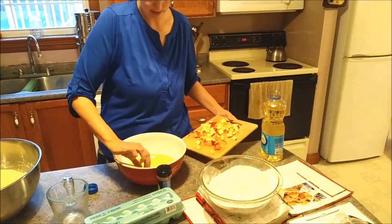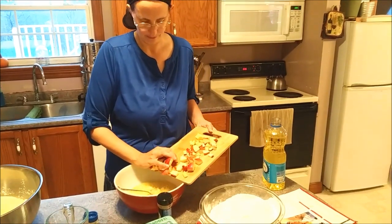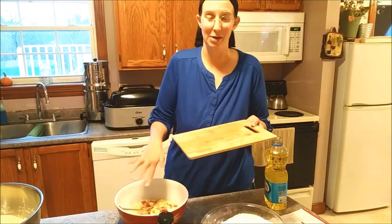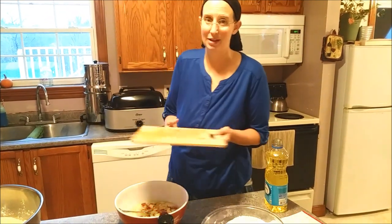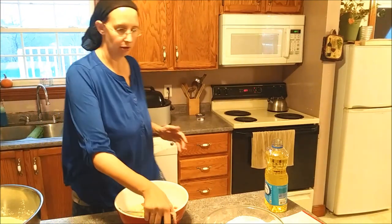I'm going to add three gala apples that I had - they're just all chopped. We're also going to add some cinnamon. I don't measure; if you've seen my videos before, you'll see that's common.